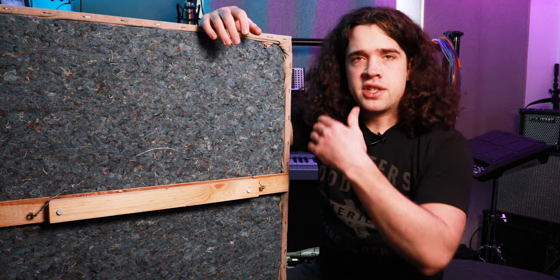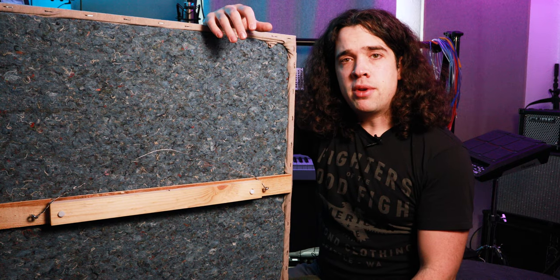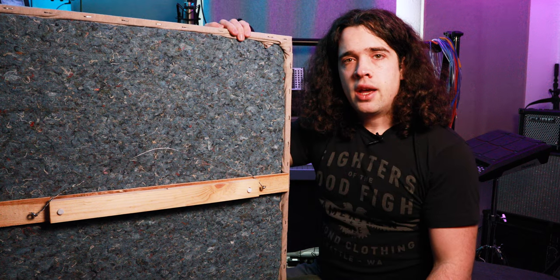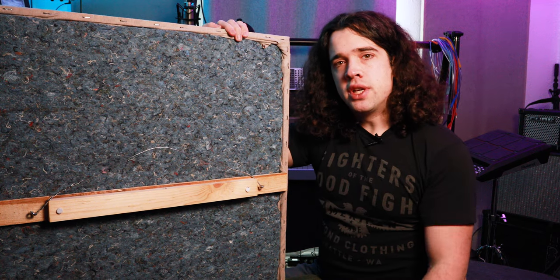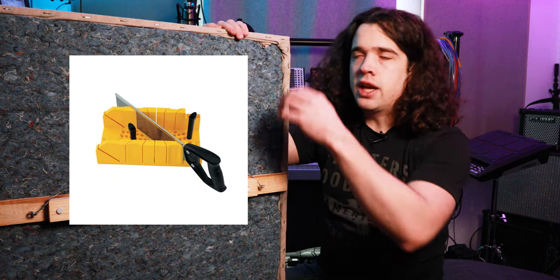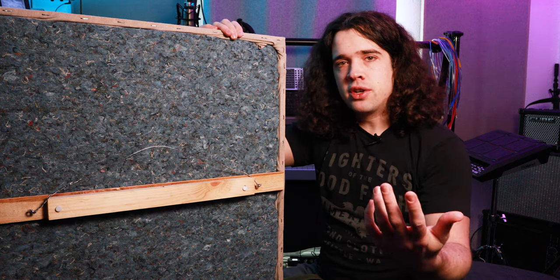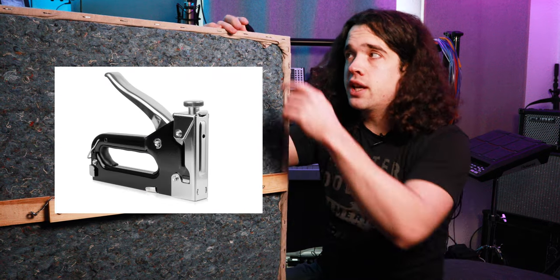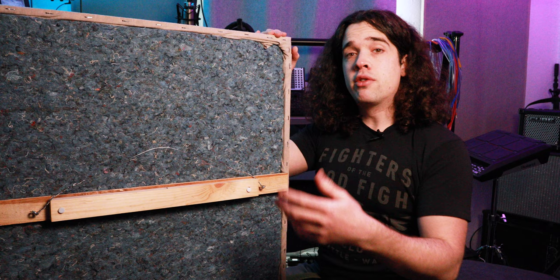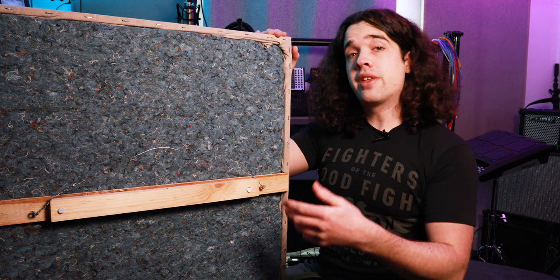Once you've decided on your material, it is time to construct your frame. This might be intimidating to a lot of people, but with just a really basic tool set, it's actually pretty easy. At the minimum, to make the frame, all you would need is a drill with some drill bits, a miter box, and a saw. And to upholster the fabric, just some good fabric scissors as well as a little handheld staple gun to get these bigger staples in. When it comes to constructing your panel, there are many ways to go about it, and this is the way that I did it.